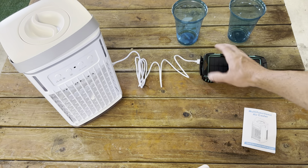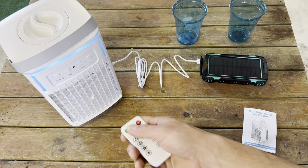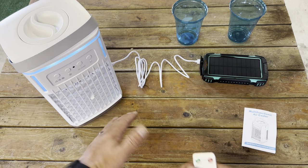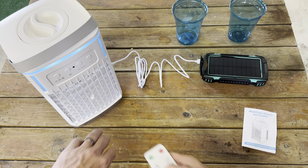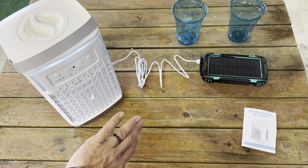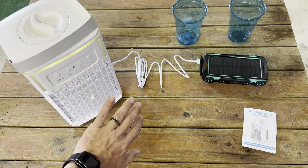It's plugged into the power bank and it's on, so it should have power. All you have to do is turn it on using those sensors in the front. Fan spinning — it's creating like a mist, and it's definitely cool. It's on the low setting, so let's put it on high. It sounds like a little fan, it's not super loud, but it is definitely cool.